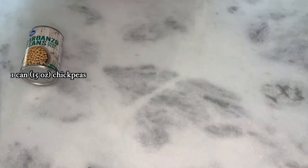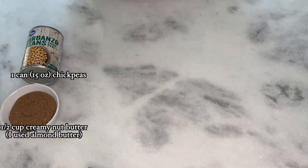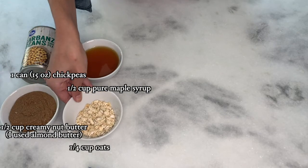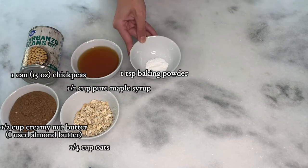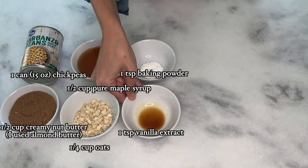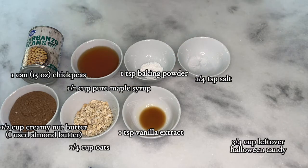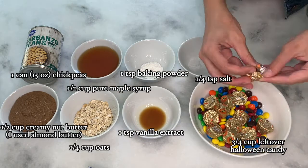For this recipe you will need one can of chickpeas, a half cup of creamy nut butter, a half cup of pure maple syrup, a fourth cup of oats, one teaspoon of baking powder, one teaspoon of vanilla extract, a fourth teaspoon of salt, and three fourths cup of leftover Halloween candy.